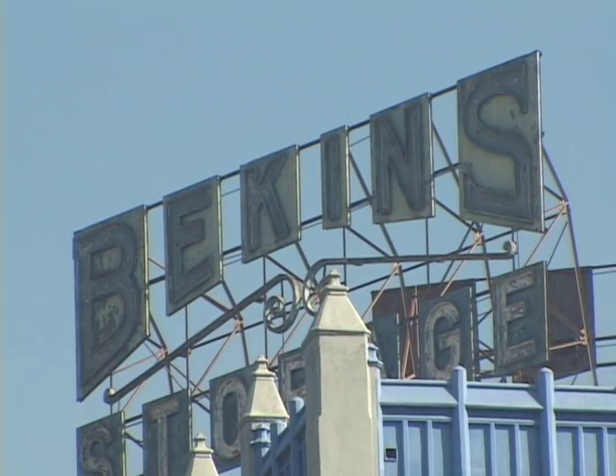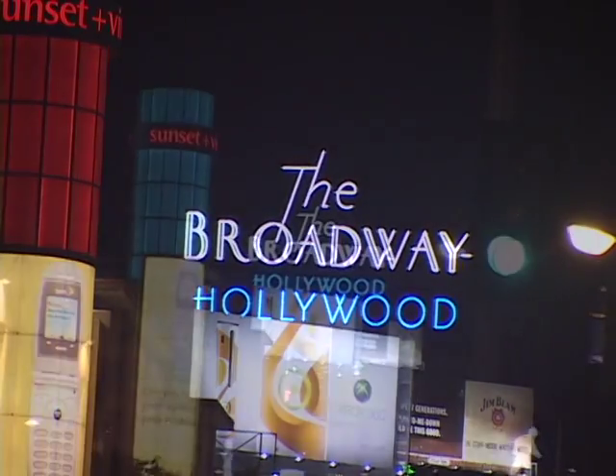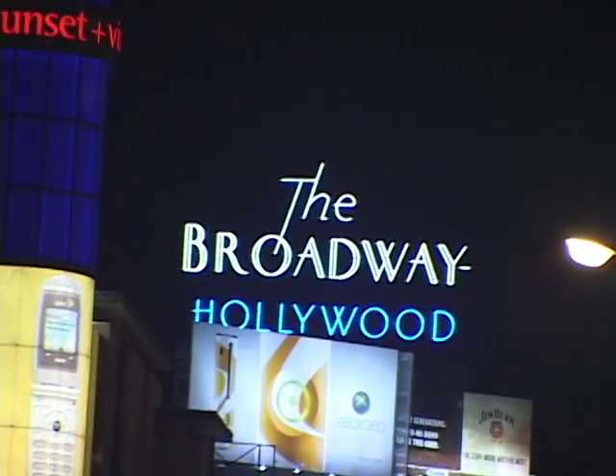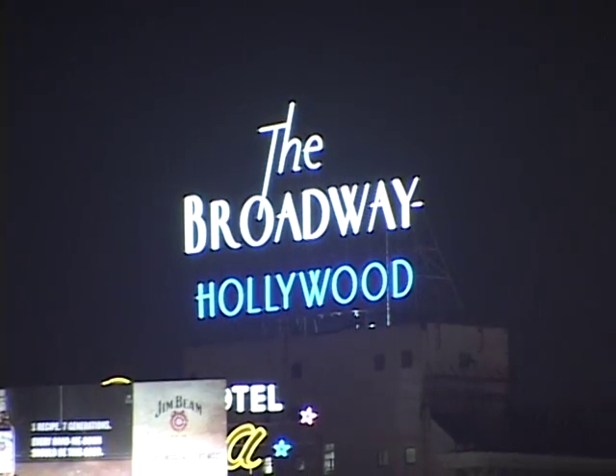After the war, some signs were relit, but many fell into neglect. The Los Angeles Raymond Chandler wrote of had become a memory. It remained that way until the 1990s, when the city refurbished and relit many of the classic signs, such as the one above the Broadway Hollywood. Many signs erected in the last century are now burning brightly in the 21st century.